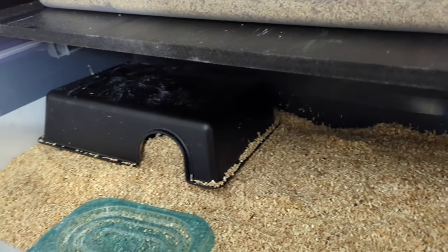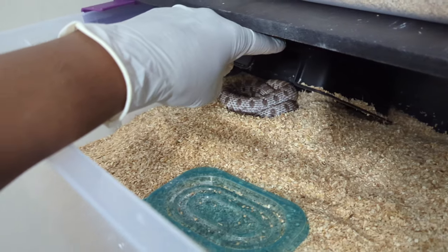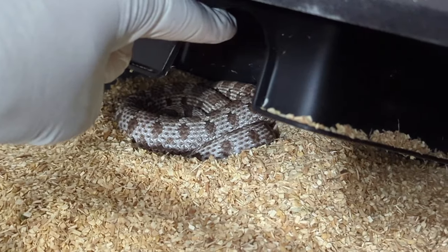This female right here is the xanthic. She's still in shed — her eyes are still blue — so she still has a few more days left to shed out.